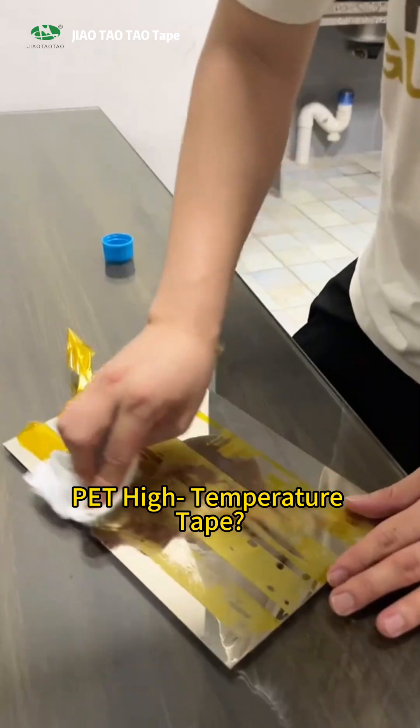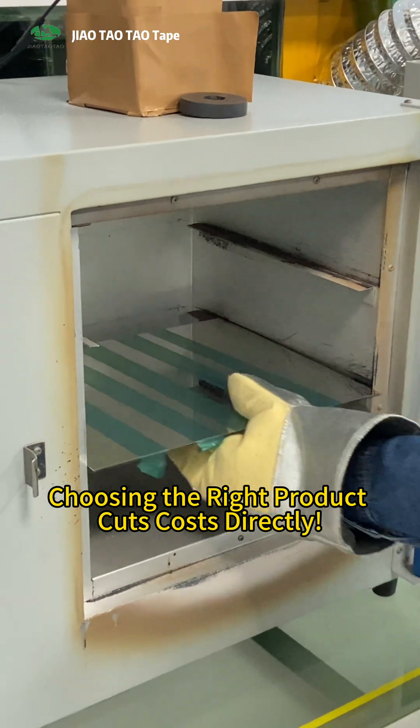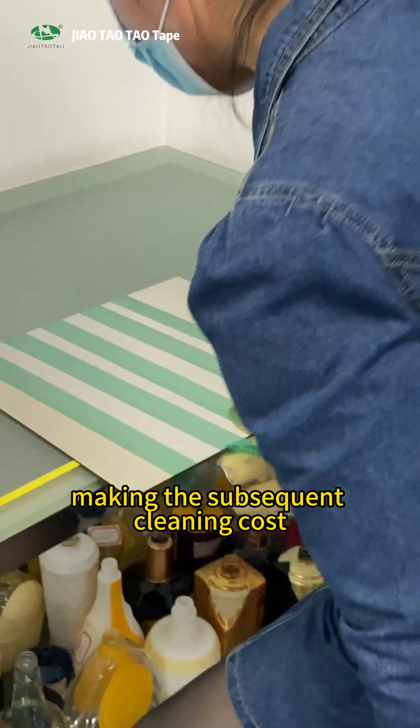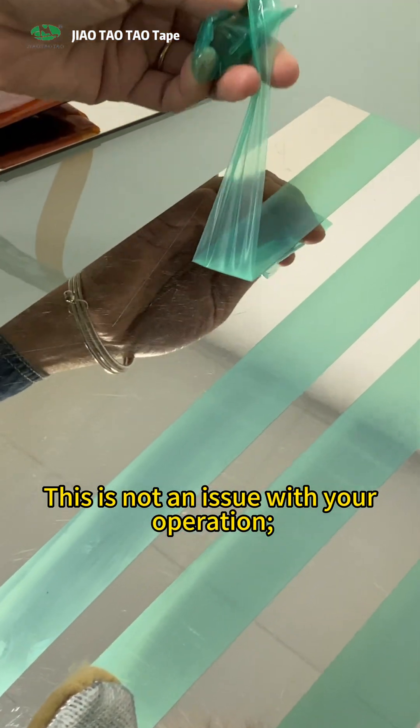Problem with residue from PET high temperature tape. Choosing the right product cuts costs directly. After high temperature processes, does the PET high temperature tape leave residue, making the subsequent cleaning cost even higher than the tape itself? This is not an issue with your operation.